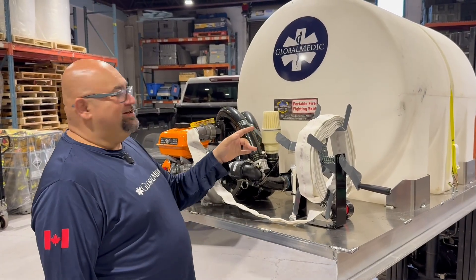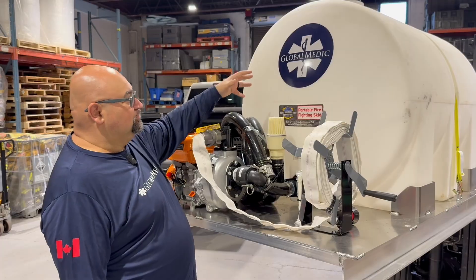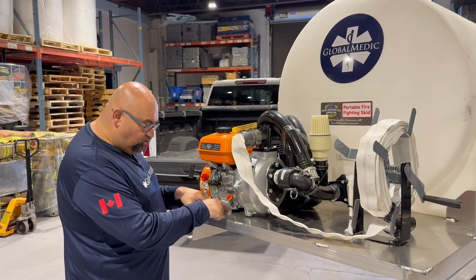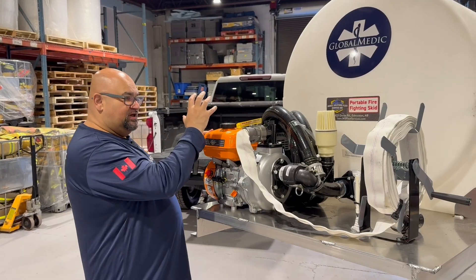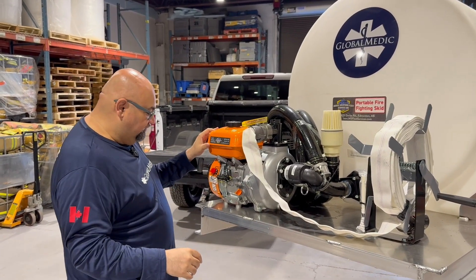We're so proud of the unit — we've even put our sticker on it because we're so proud of this solution to help firefighters. And this is the engine of the whole unit — quite literally an engine. They drill holes in order to mount the motor and then the pump, which takes all that water, pushes it through the hose, and gets it right onto the fire.